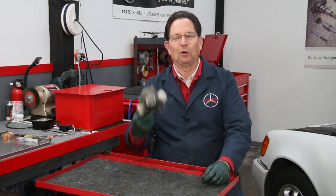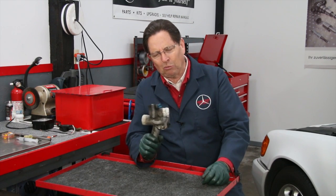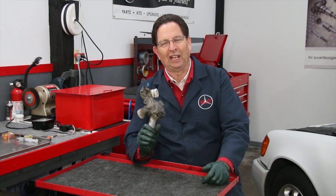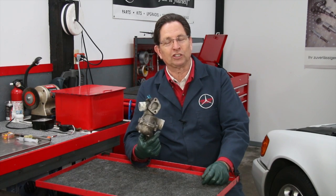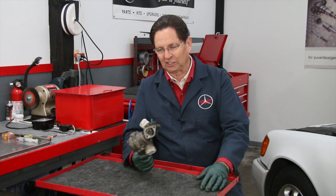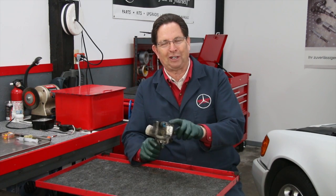I recently pulled this part off an old Mercedes diesel engine and I said, this has got to be a really good example for a very important lesson — for all of us who do work on our own cars, or who just drive cars and want them to last a long time. Let me show you up close what I'm looking at here, and I think you'll be surprised as well.